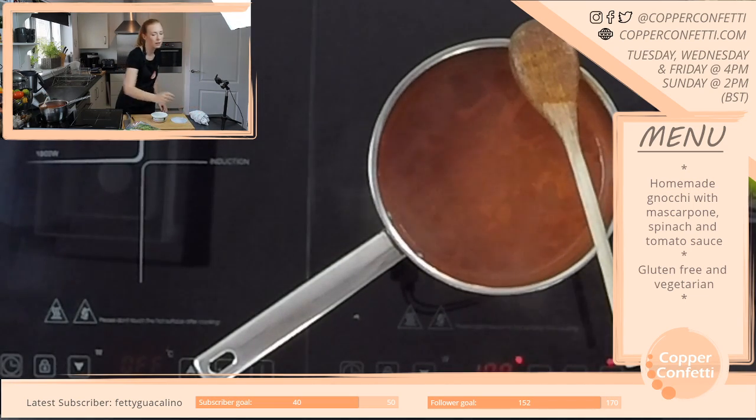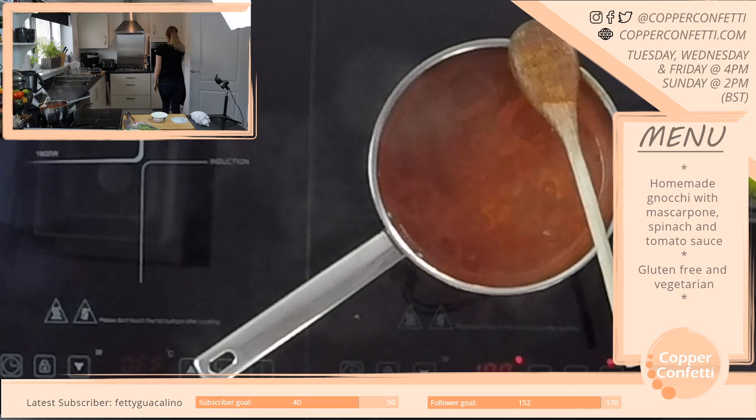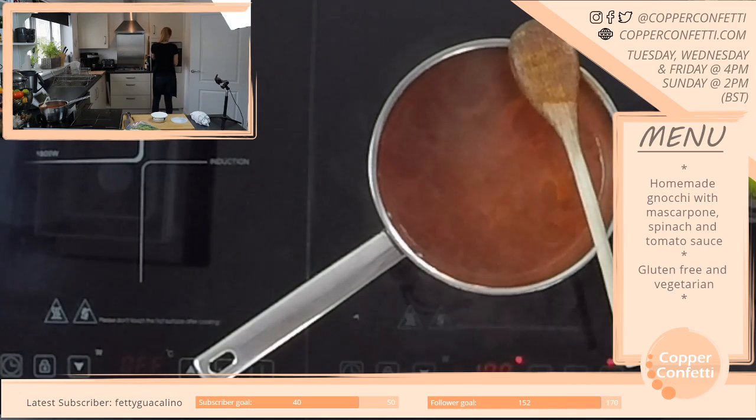Five-three — yeah, that sounds about right. But I'm quite tall for a Scot. How are the potatoes? I'm gonna give them another five minutes, I think.